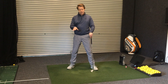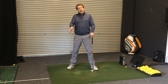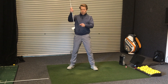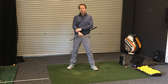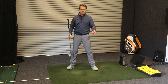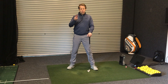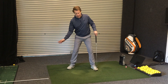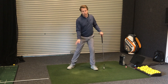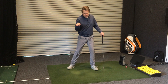What can also happen is your club will hit the ground before the ball, and your brain realizes that and tries to avoid it — you lift up a little bit and then you catch the ball thin, which is when we hit the ball off the leading edge of the club, hitting it in the equator. It goes very low, hurts your arms and wrists, and the contact feels very uncomfortable. Those two bad shots — the fat and the thin — often occur when the weight is too far back and we haven't been able to get the weight far enough forward.